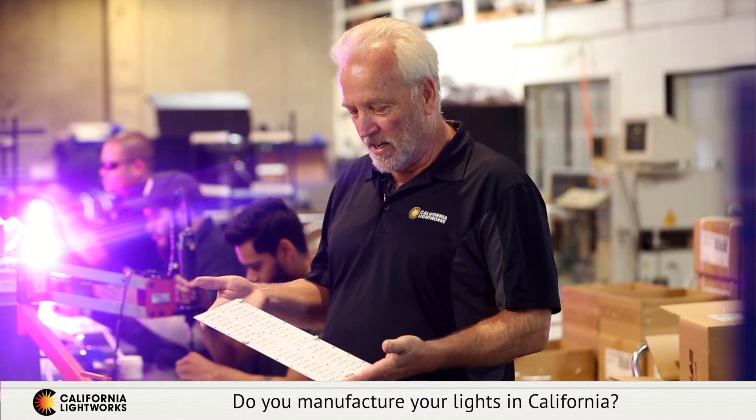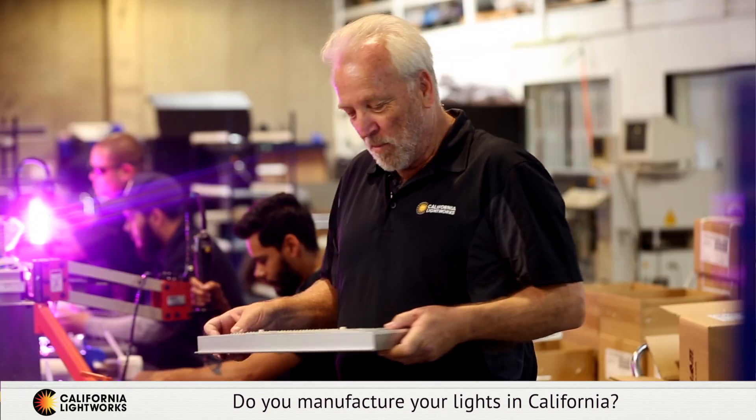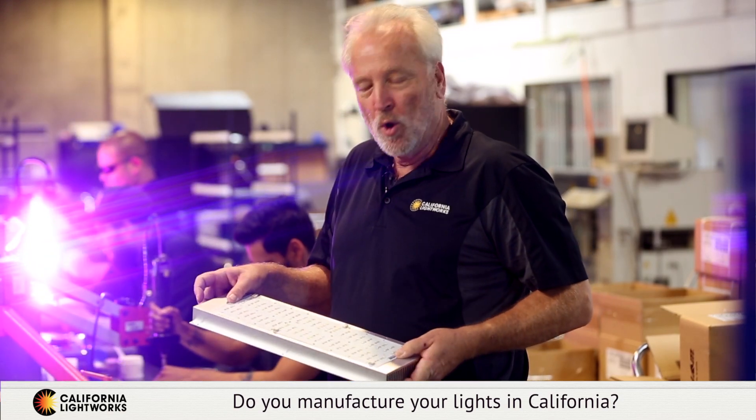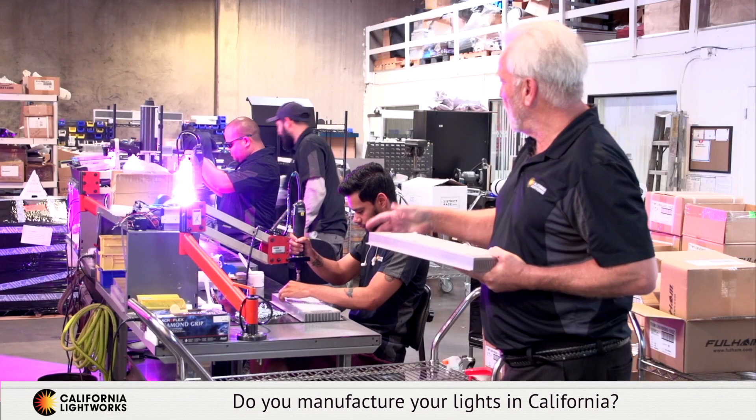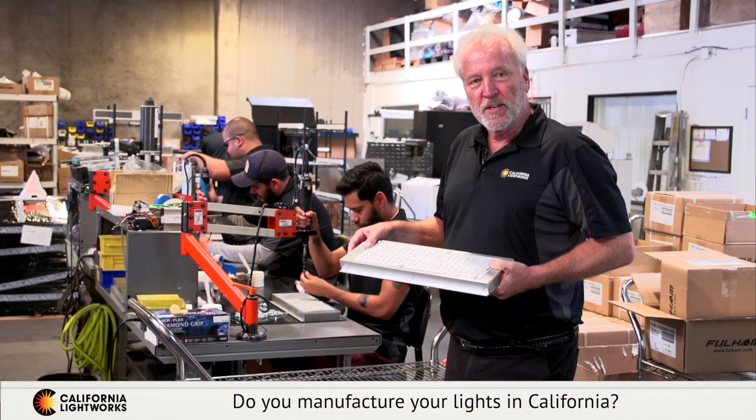The next key step is bonding the circuit board to the heatsink. This is a permanent chemical and mechanical bond — it's the key to running the LEDs cool. We're very proud of our workforce; most of these guys have been here at least five years. We've been producing LED grow lights since 2008 and have one of the most experienced labor forces in the industry.